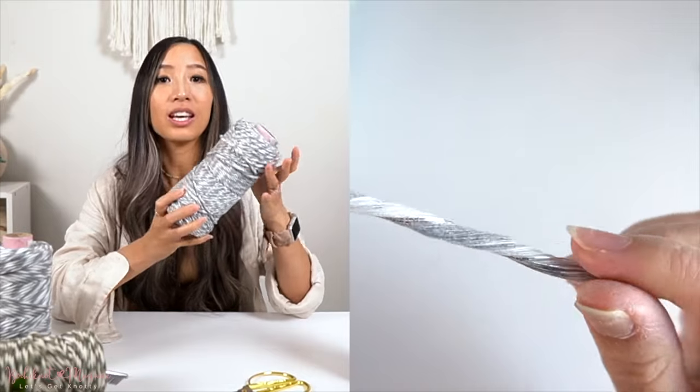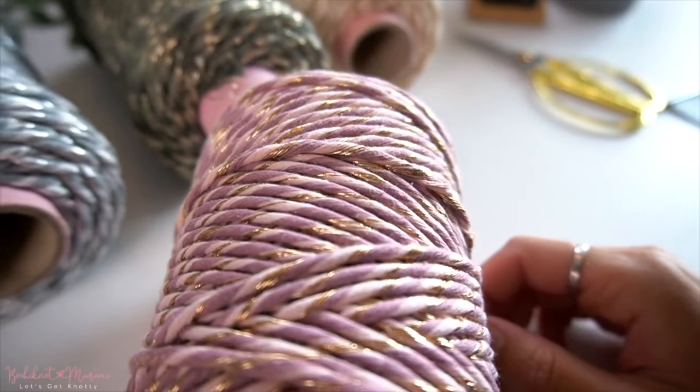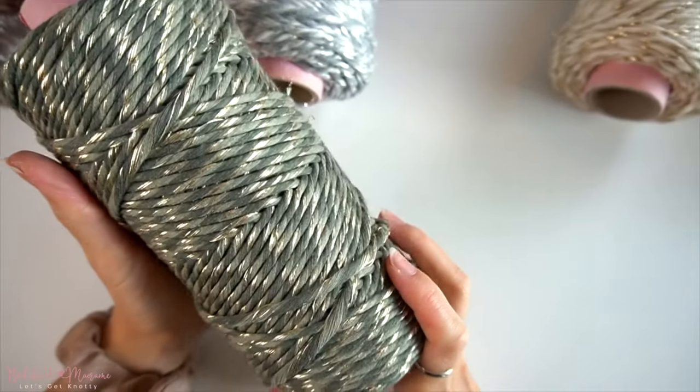We are on Amazon Canada and the US, so if you are in need of quality cord we do have a wide selection on Amazon. If you're interested, make sure you check us out at amazon.com or .ca slash Bochynaut. And with that said, let's get right into it.